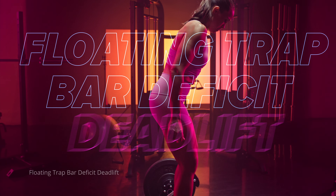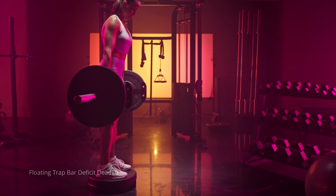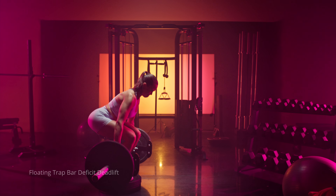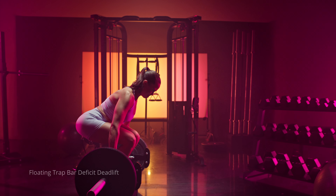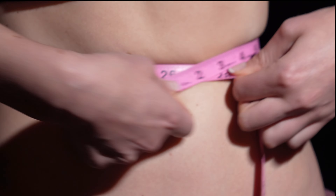Bonus movement number two would be a floating trap bar deficit deadlift — it's a mouthful, but it's a great movement, especially if you don't have a leg press machine. Step on a plate or step that gives you enough elevation so that when you come down to the bottom position, you're not touching the weight to the floor. Pause for a second to create a lot of tension in the glutes in that stretched position, then explode up, pushing through the midfoot and feeling the tension in your glutes.